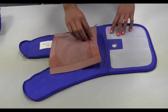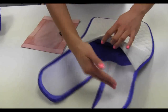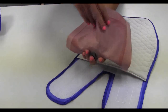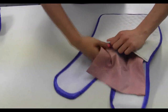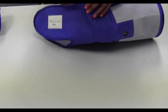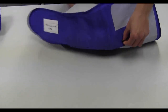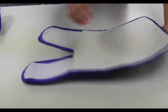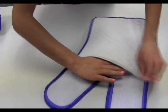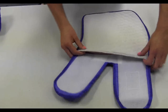Repeat calf cuff assembly for the other calf cuff. Turn the calf cuff over and open the hook and loop binding. Insert the calf cuff bladder inlet first. Push the bladder inlet through the cuff inlet opening. Smooth out all wrinkles and creases, make sure the bladder faces the opening, and close the hook and loop binding.